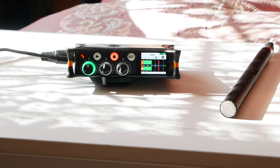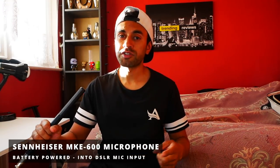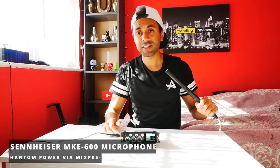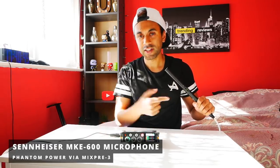Audio comparison test: first, the internal microphone on the Panasonic G80 DSLR. Second, the Sennheiser microphone using the AA battery going straight into the DSLR camera. Third, the audio from the MixPre-3 with the Sennheiser MKE 600 shotgun microphone — big difference.